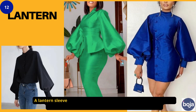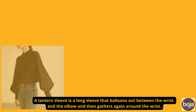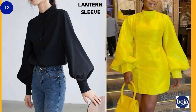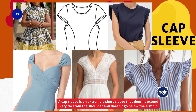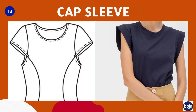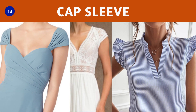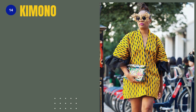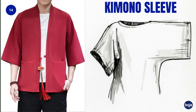Number twelve is the lantern sleeve — a long sleeve that balloons out between the wrist and the elbow, then gathers again at the wrist. Number thirteen is the cap sleeve, an extremely short sleeve that doesn't extend very far from the shoulder and doesn't go below the armpits. It can have a gathered or a loose seam.